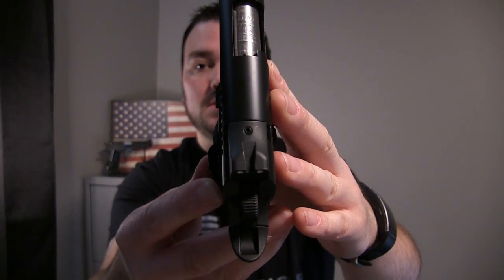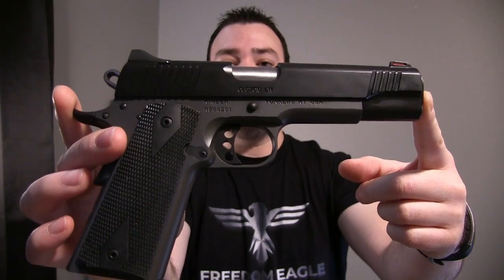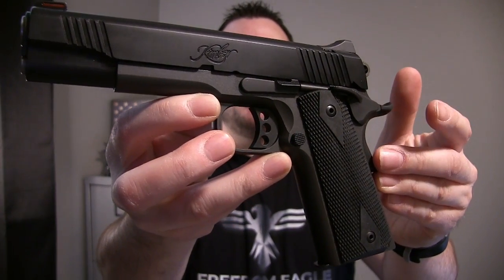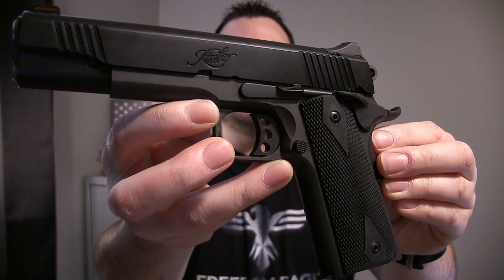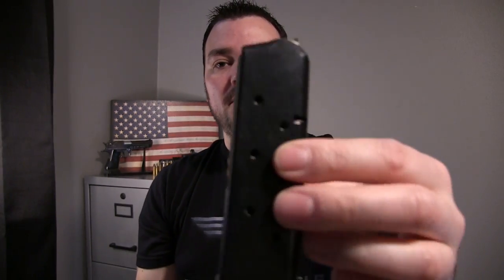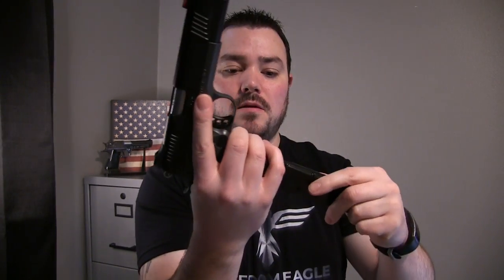The overall width is 1.28 inches, the overall length is 8.7 inches, and the overall height is 5.25 inches. The metal magazine holds eight rounds, so it's an eight-plus-one. It snaps in really nice and comes right out.